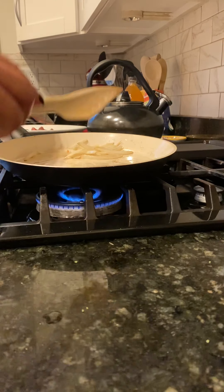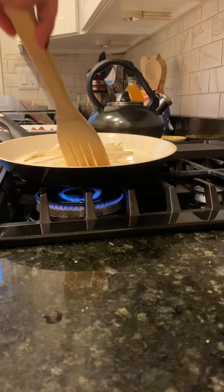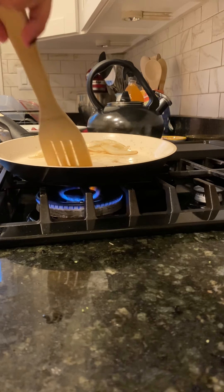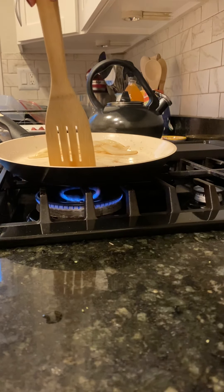I separated the garlic from the onion. Then I added the garlic separately.